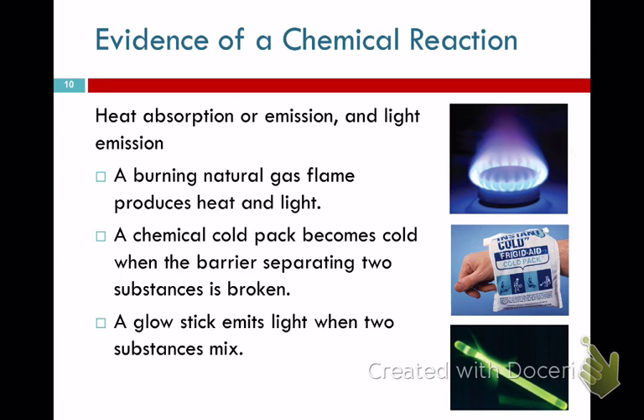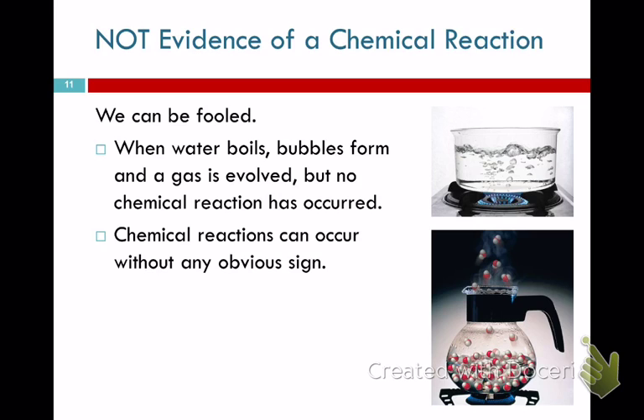Phase changes are not chemical reactions. When you're boiling water and it looks like a gas is being formed, yes, a gas is forming, but it's a phase change — the bubbles are just H2O gas, the liquid is H2O liquid, same substance, nothing new is formed. In order for a chemical reaction to have taken place, something new must be formed. Any phase change is not a chemical reaction.